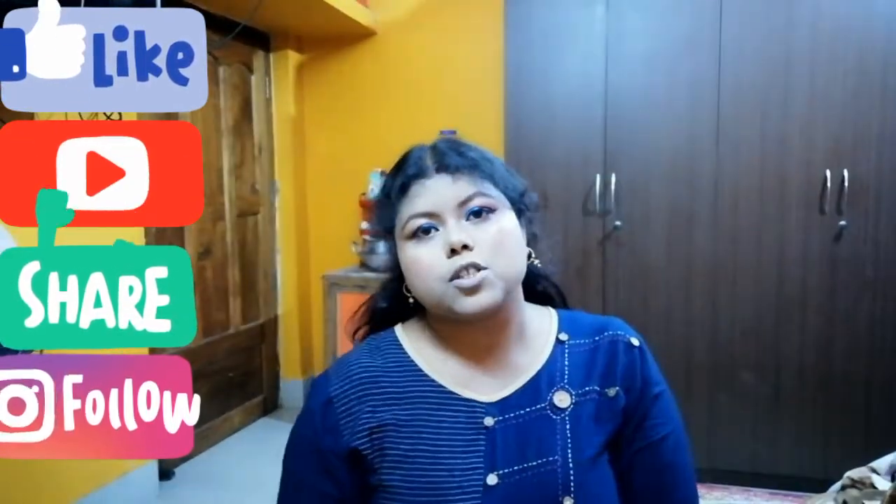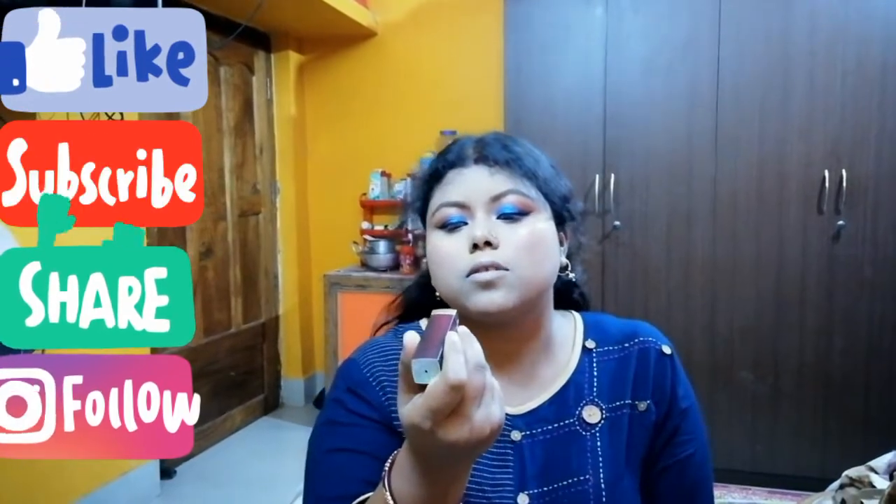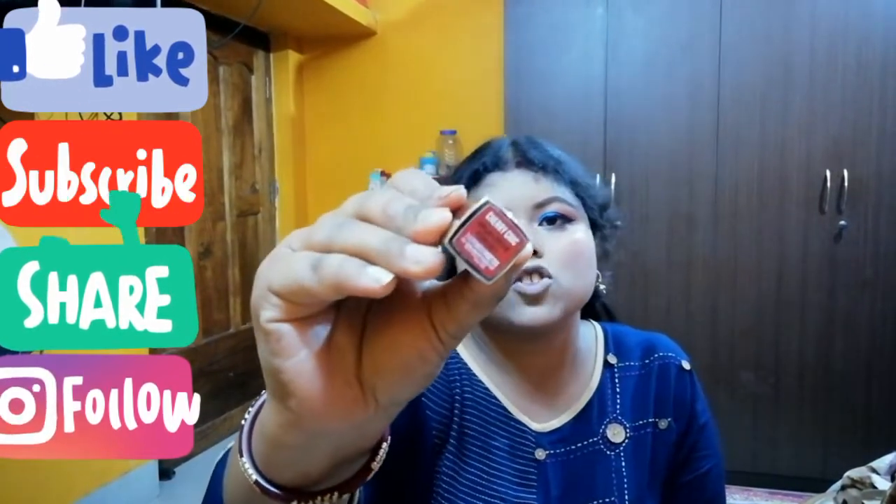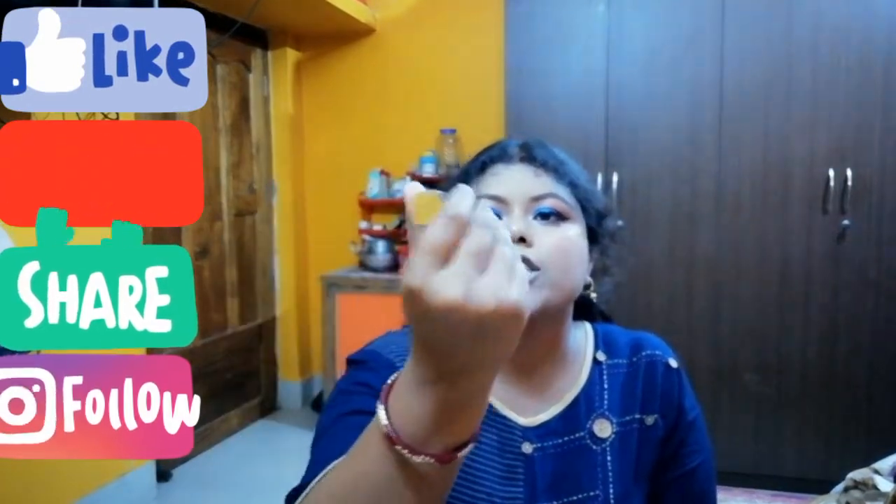This lipstick is from Maybelline — the powdered matte color sensation and the shade is cherry cheek.